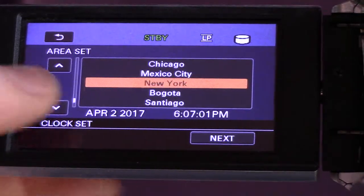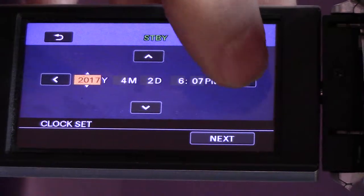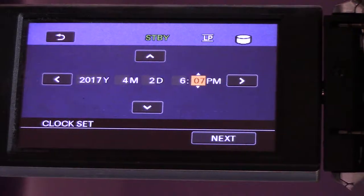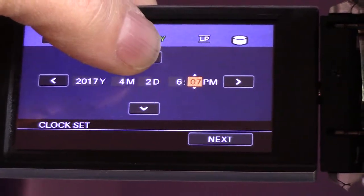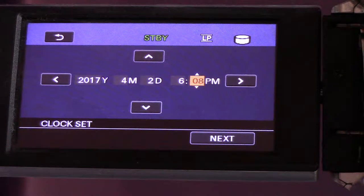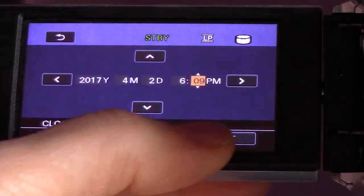Clock set, time zone, daylight savings off. Hit the arrow button to the right — we'll advance this by one minute. Let's see if that's the right time... it's actually 6:09. Now we got it.